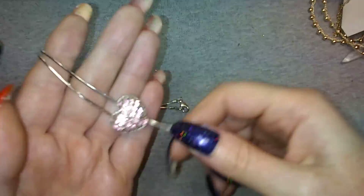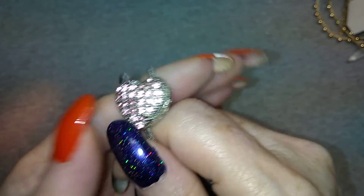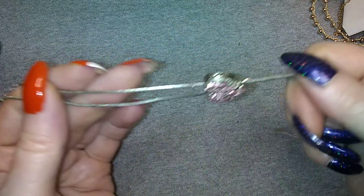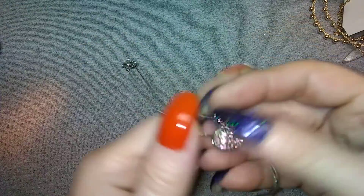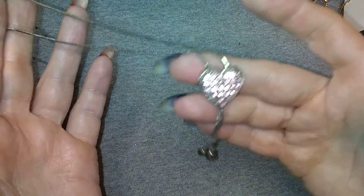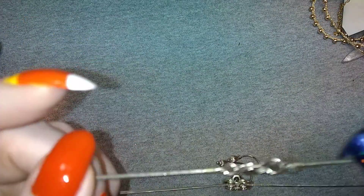This is a bolo necklace with a pave pink rhinestone heart - it's got all of its stones, they're all there. It's about a choker length, that would sit right in the hollow of your throat. I think that's very nice. And it does not have a name on it.